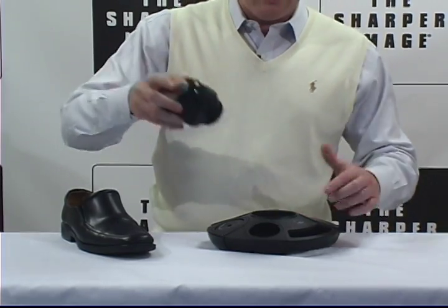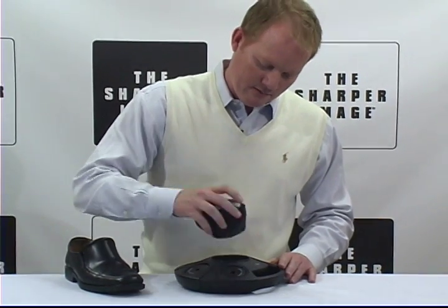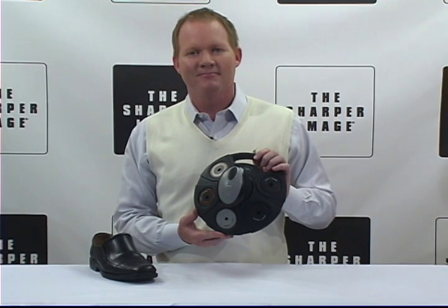Black and brown shoes all right here in the Portable Shoe Buffer. This is from Sharper Image. I'm David. You can find it at Sharperimage.com. Pretty cool.